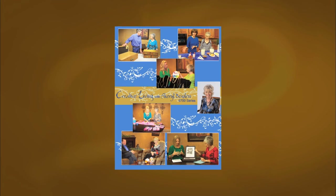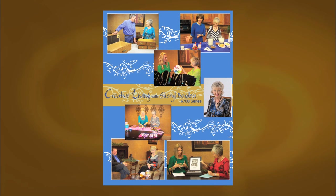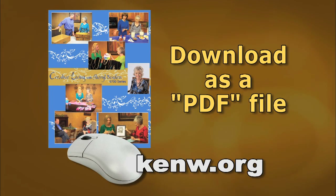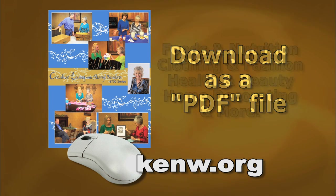We are very pleased to offer a new booklet that accompanies this series of Creative Living. This booklet is titled the 6700 series and it features a wonderful collection of ideas and information, and it's available free of charge on our website, posted as a PDF file. You can simply download the entire booklet or just the segments you're most interested in.